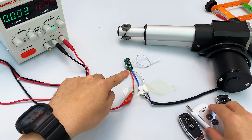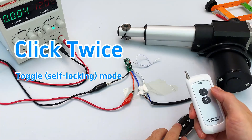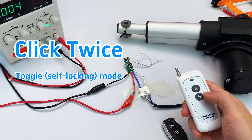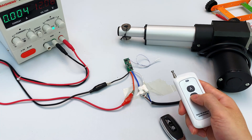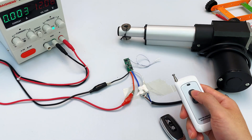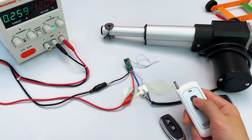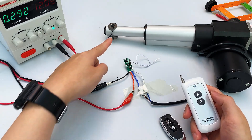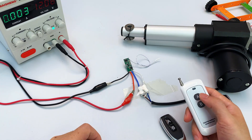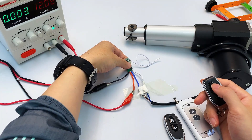The second mode: press the learn button on the module twice. The indicator light turns on, entering pairing mode. Press the first button on the remote you want to pair — the indicator light blinks then stays on. Now press the second button — the indicator light blinks and goes off. Pairing complete. Press A once: motor goes up. Press A again: motor stops. Press B once: motor goes down. Press B again: motor stops. This is toggle mode.